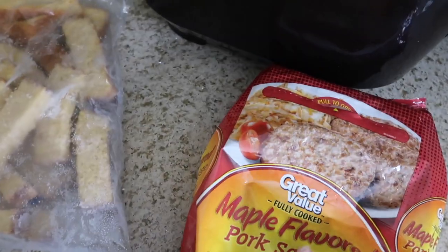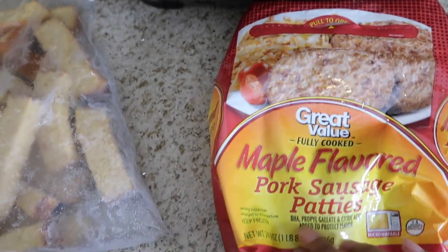Before I get into it, please like, share, subscribe, and press that notification bell to be notified every time I post a video. Now, let's get into it — my maple flavored pork sausages right here, these are actually my favorite sausages right now.